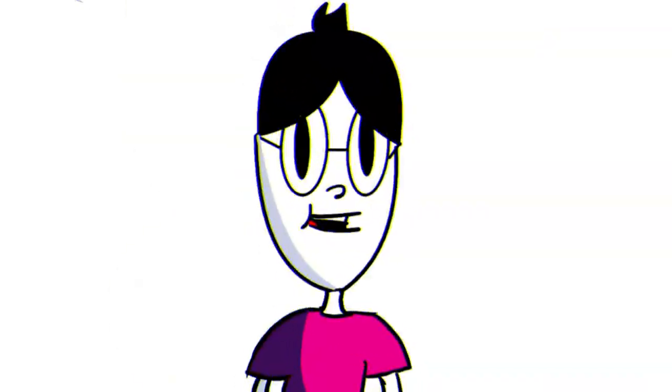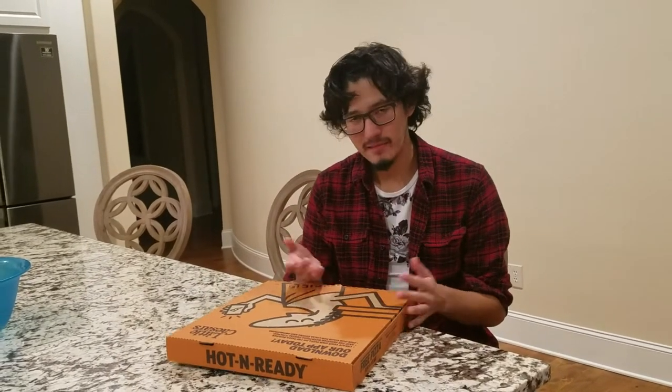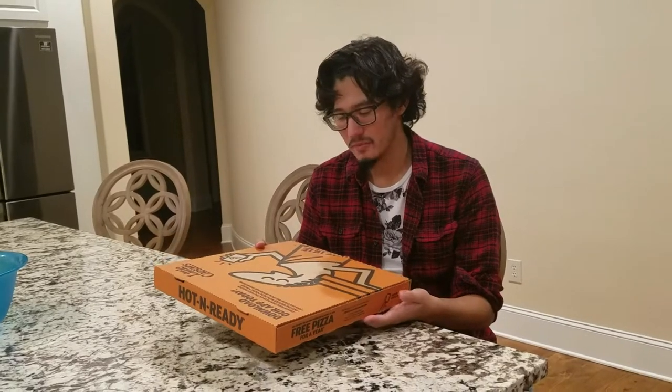Yo, what's good guys and welcome back to another video of Mexicano Vlogs! So today I bought this Little Caesars Pizza, and to be honest, it sucks. So today I'm going to be making my own pizza. I've never made a pizza, so it might suck, but I'm going to give it my all and put my twist to it — it's going to be a Mexican pizza. So without further ado, let's do this.